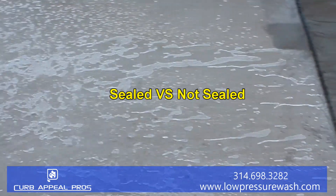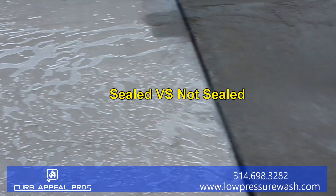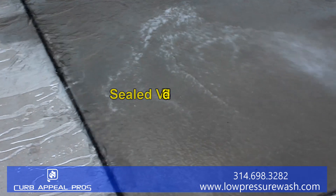Here's an example of sealed and not sealed concrete. On the left hand side you can see the water beating off the surface; on the right hand side it's penetrating into the concrete.